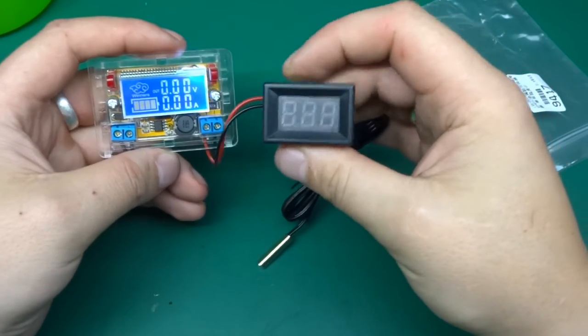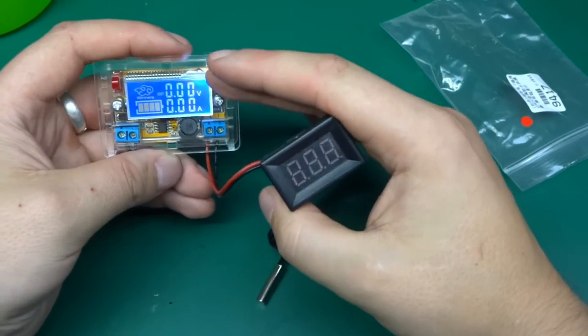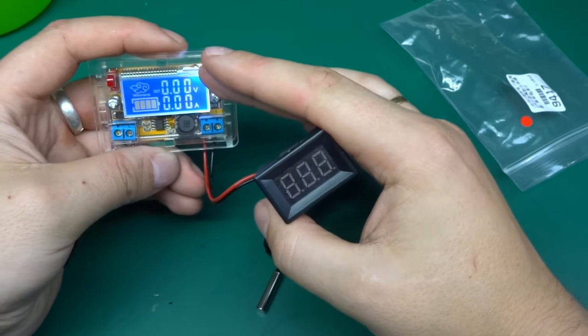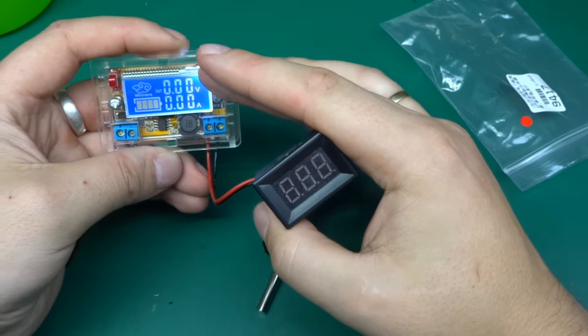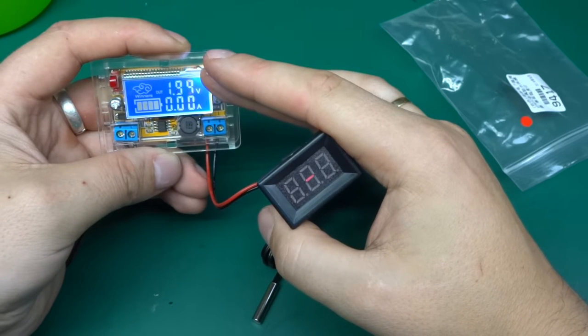I've got a little power supply here and I've connected the meter to it. At the moment the output is 0 volts and we're going to slowly increase it to see at what point it will actually kick in. It claims to be operational from four volts, so let's go up.